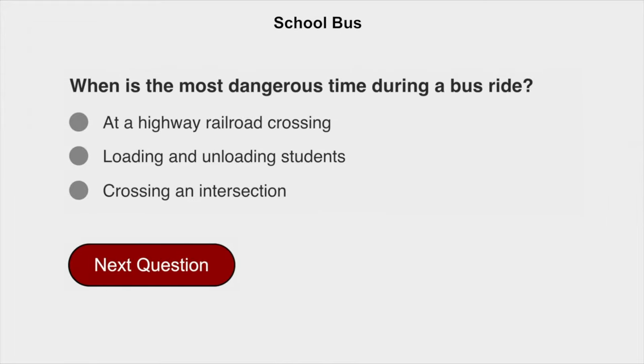When is the most dangerous time during a bus ride? Loading and unloading students.